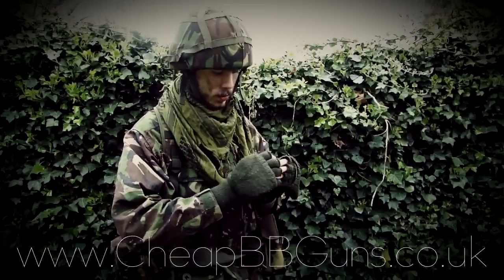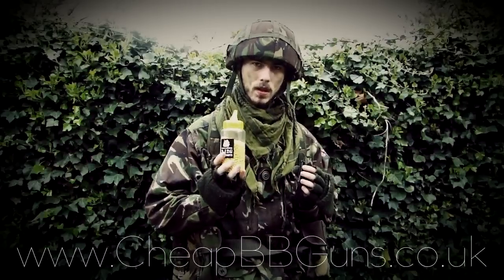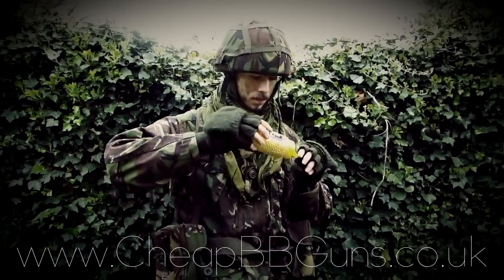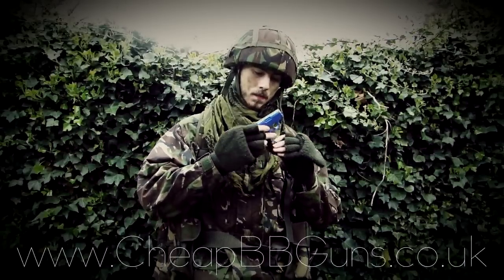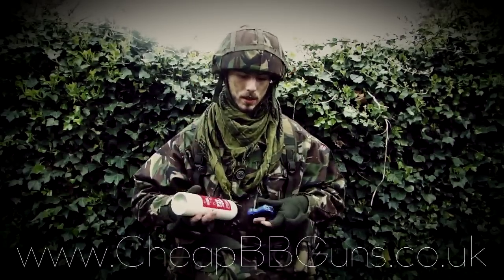In order to load the magazine, simply take the small overlap at the bottom of the gun and pull the magazine out. Then simply pull down the spring — it will automatically lock in place. Take your .12 or .20 gram ammunition and simply pour in. Once you've done this, simply take the magazine and reinsert it back into the weapon, where the spring will automatically release.